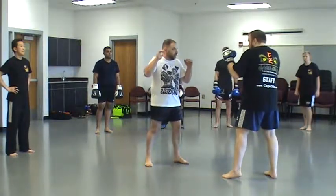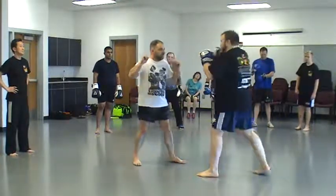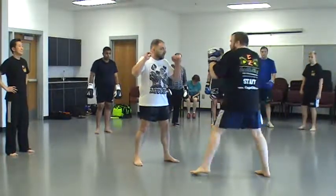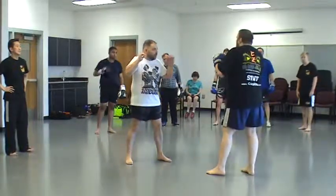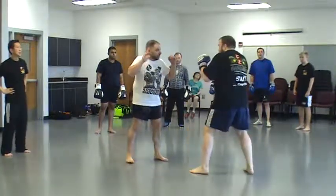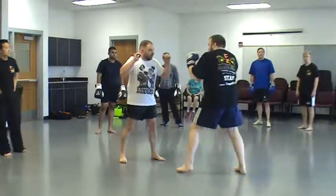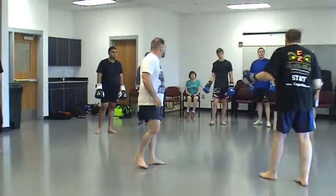In Muay Thai, a lot of times when they throw the cross, you'll see that they corkscrew through the punch. You'll see that elbow flare out. If you study boxing, you know that you're supposed to keep your elbow down. One is not more correct than the other — they're just used differently.